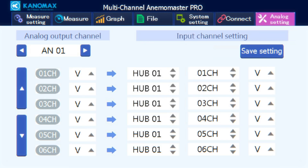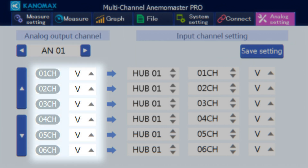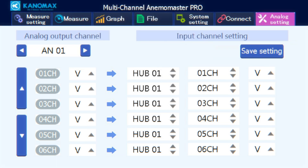The analog settings screen is where you configure your connected analog units. The top left navigator selects which analog unit you're currently configuring. Below that, you toggle which analog unit channels are outputting data and what item. The arrows on the left scroll through your channels. To the right of your analog output channels are boxes for choosing a hub unit, one of its channels, and a measured item from that channel for input. Press the save setting button when done.